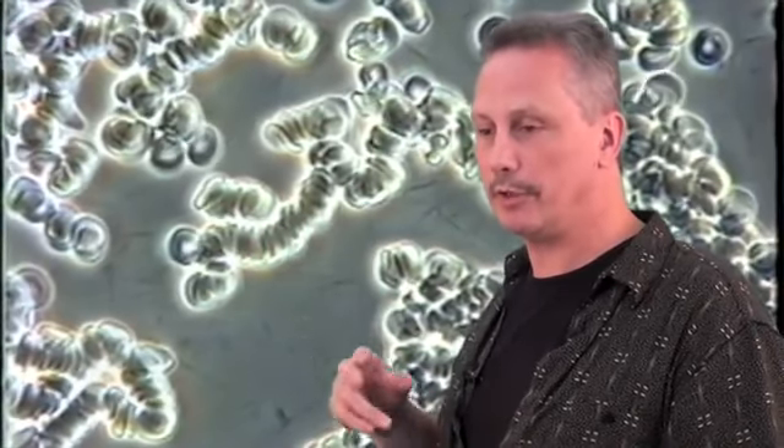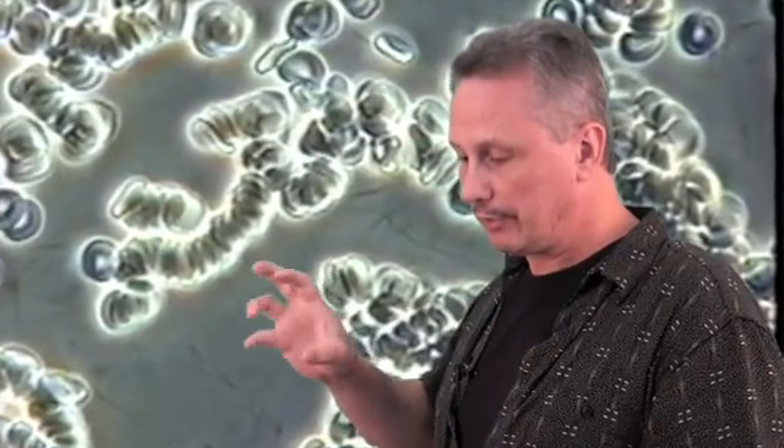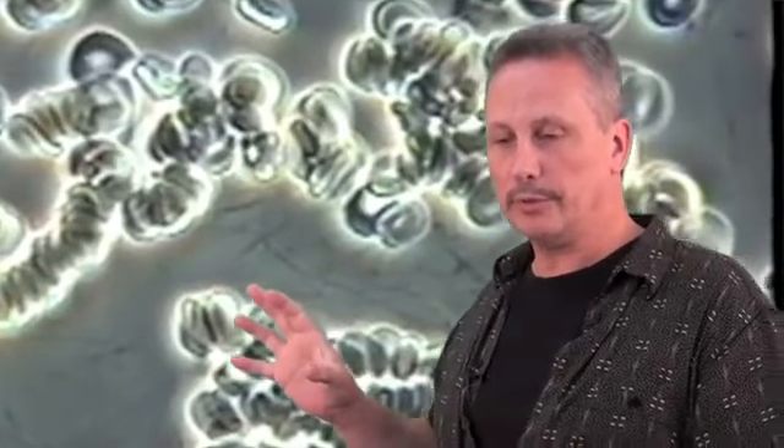I'll show you what his blood looks like, and here it is. As you see, his blood is all clumped together — it's aggregated. Healthy blood should look perfectly round, evenly shaped, freely floating in plasma that should be clear. If you look in the plasma here very carefully, you'll see these black chicken scratches — black lines. Those are called liver spicules.